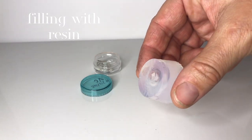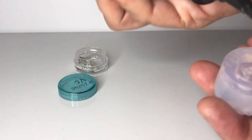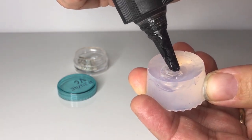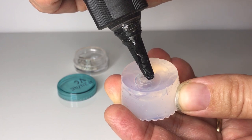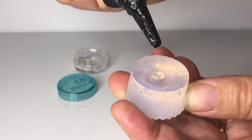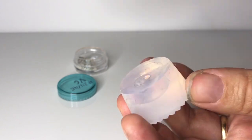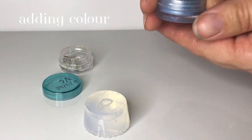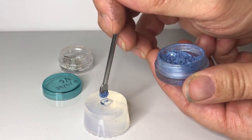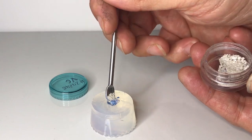Very slowly fill your charm bead mould with resin. The pouring spout allows space for bubbles to rise. If you end up with lots of bubbles at this stage, it's easiest to cure it now, then remove and discard the resin and start again. Add a tiny spoonful of your resin sparkle mix, then your cremation ashes.